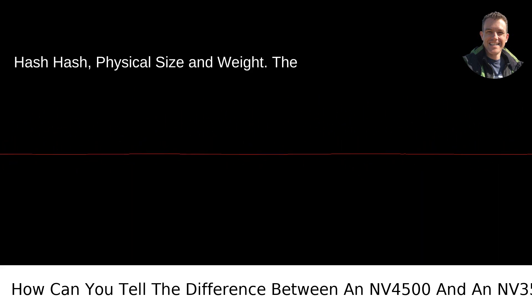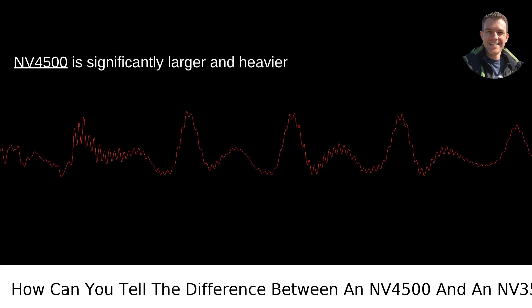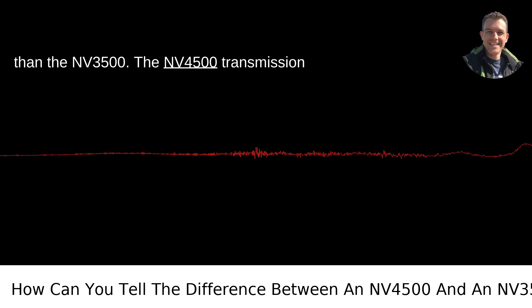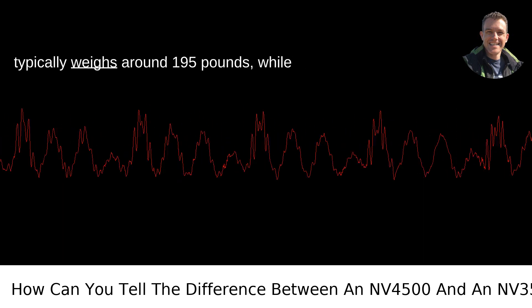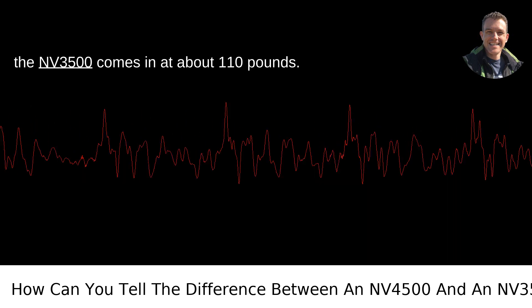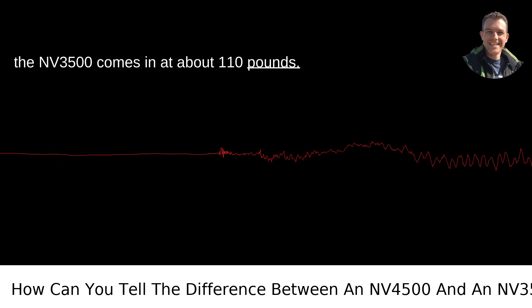Physical size and weight: The NV4500 is significantly larger and heavier than the NV3500. The NV4500 transmission typically weighs around 195 pounds, while the NV3500 comes in at about 110 pounds.